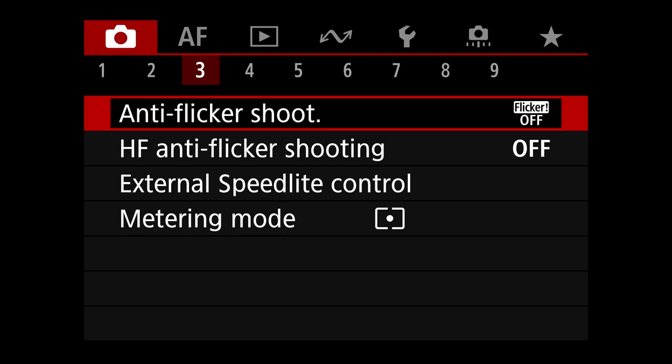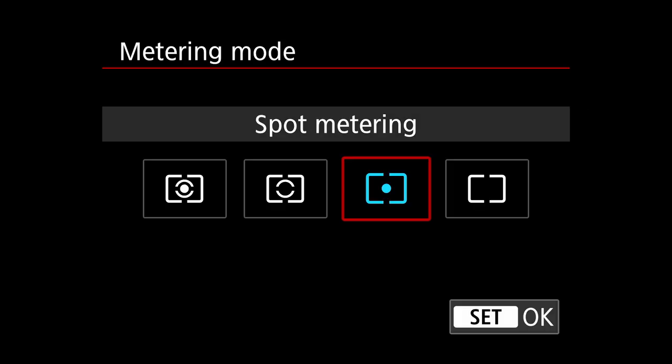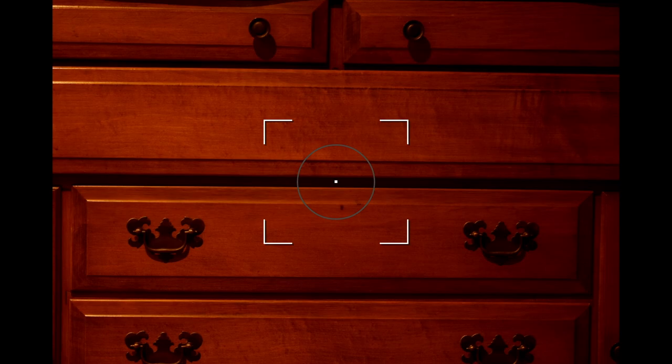Metering mode is set to spot. I shoot full manual, but I have it set to spot metering. In full manual, the meter doesn't change any of your exposure parameters. But I like spot metering because it puts a gray circle in the middle of your frame. That circle is a reference to the center of the frame when I'm shooting tracking modes for autofocus — it helps me maintain orientation to where the center is.